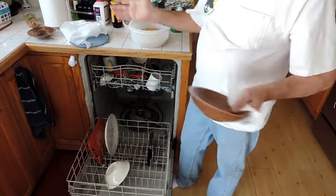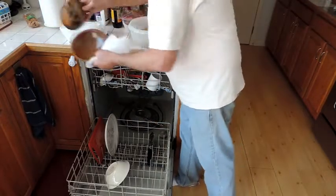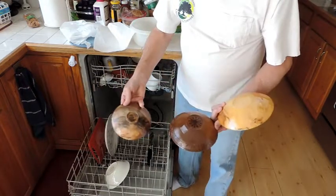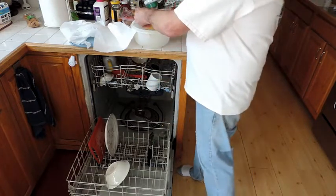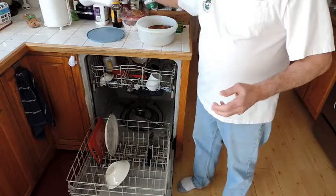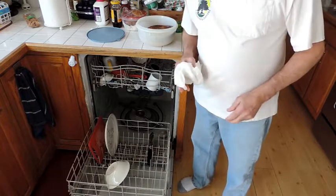That's how you do it. It's amazing how many people say it can't be done, but you can see the bowls are perfectly fine — running them through the dishwasher didn't hurt them a bit. Thanks for watching. If you enjoyed this, give it a thumbs up. Pass this tip on to all your friends because it will make their life a lot easier. See you in the next video.